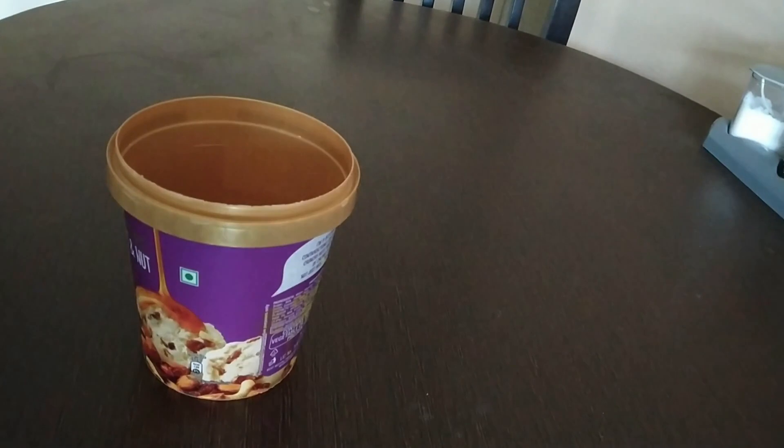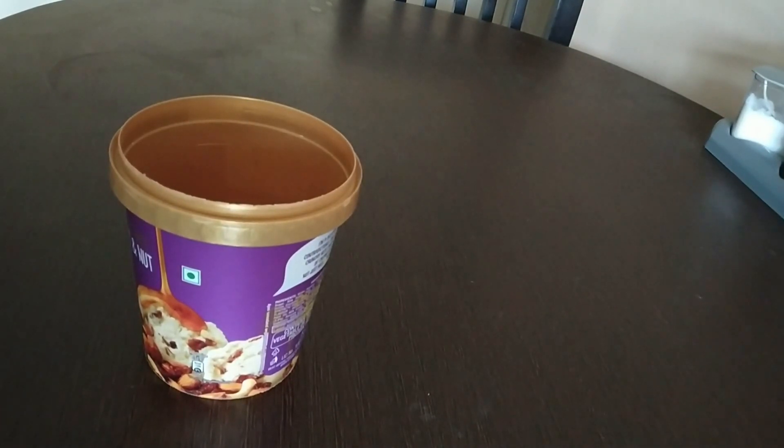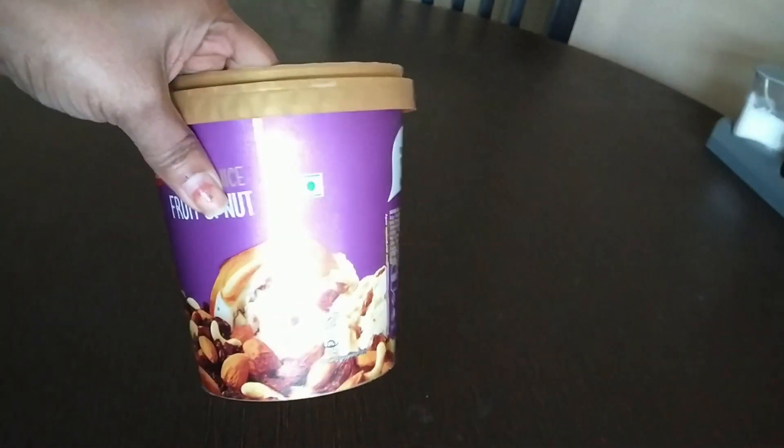Welcome to Fresh Faces! In today's home decor segment, it's all about converting trash into treasure. Those who are new to my channel, please hit the bell icon to stay tuned for my latest uploads. Today I'm going to show you how we can use used ice cream boxes to make a fabric planter.